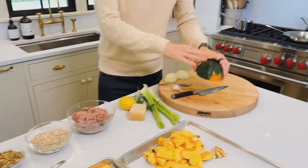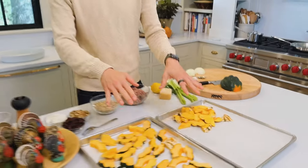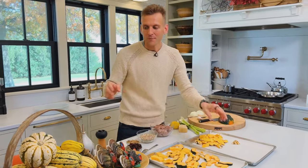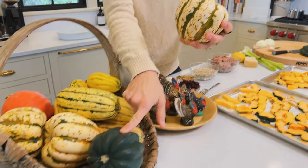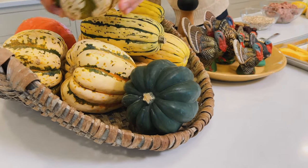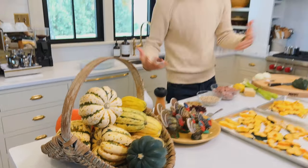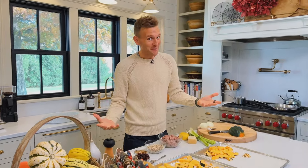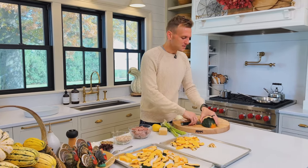I'm starting with squash. I have two types: dumpling squash, or sweet dumpling, and acorn squash, the more traditional green. It doesn't matter — they're both squash, they're both gonna taste the same. I do it for color and variety. I love to grow all types of winter squash because they're just beautiful to have sitting on your counter, and then to use also.